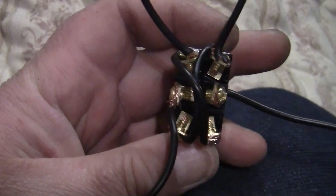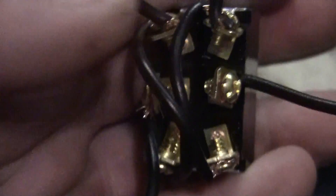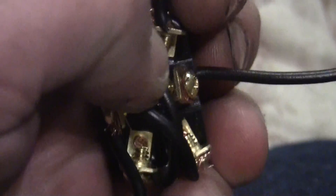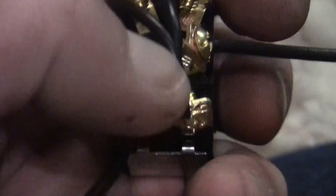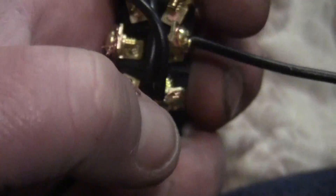All right, let me bring you in a little closer. I just wired this one up quickly so you guys could see it.